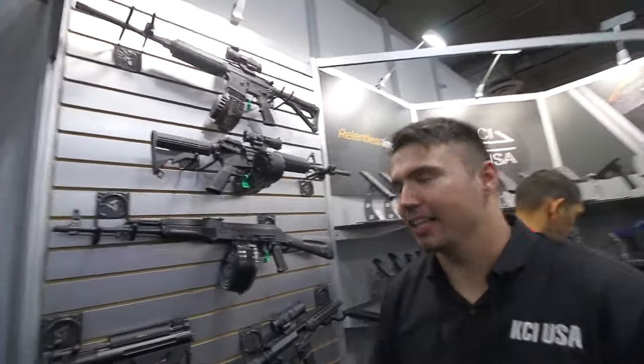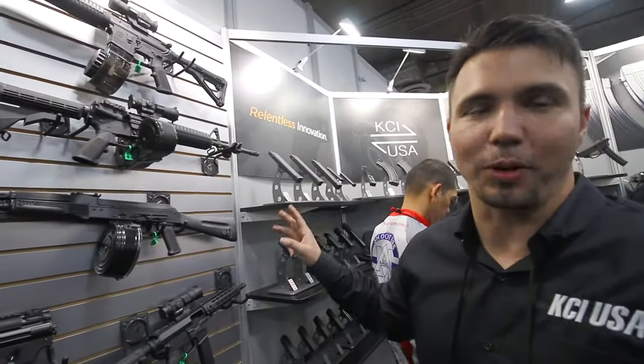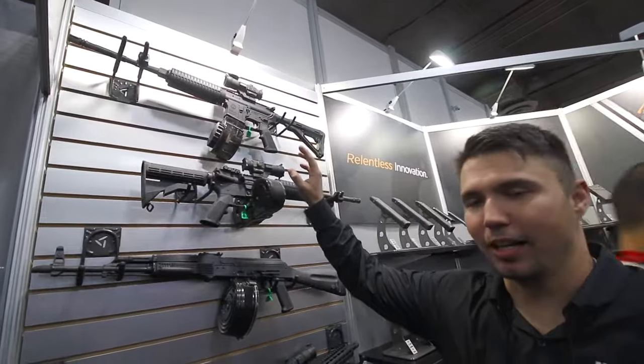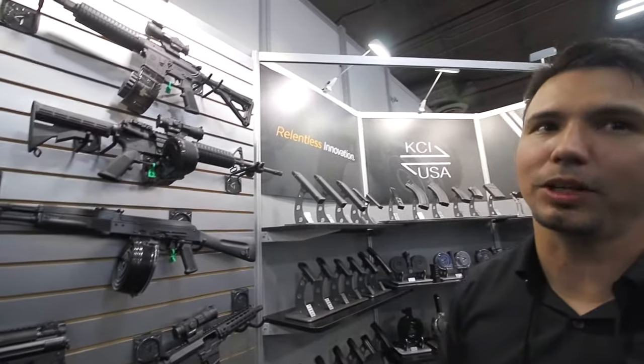So to run down all the different guns we make mags for: we do AK — the 75 round drum, a 40, a 30, a 20, and a 10. We do the AR-15 — we have a 100 round, a 50 round, and three 30s. We have two polymers and one aluminum.